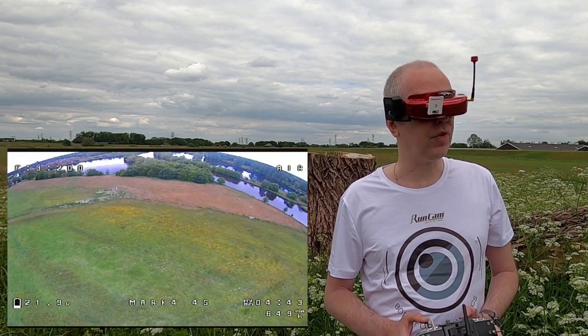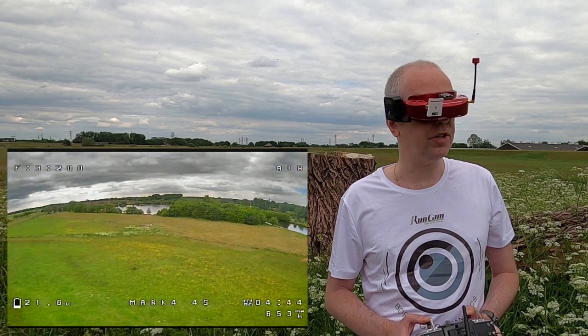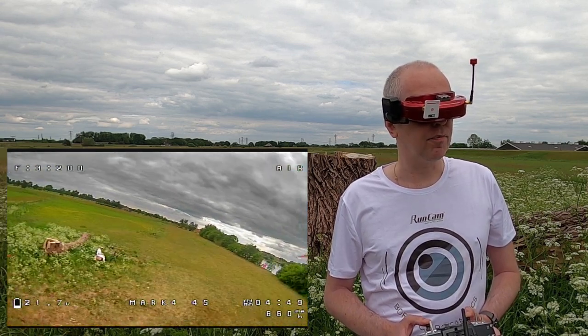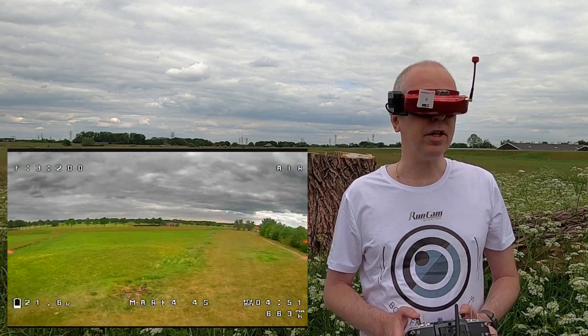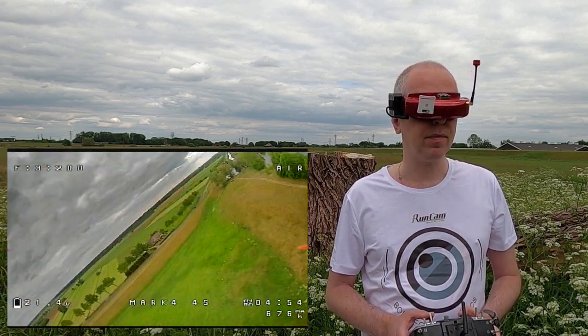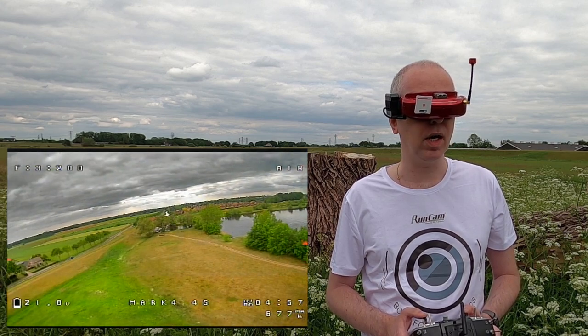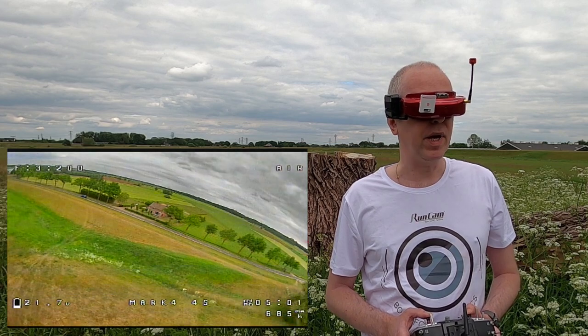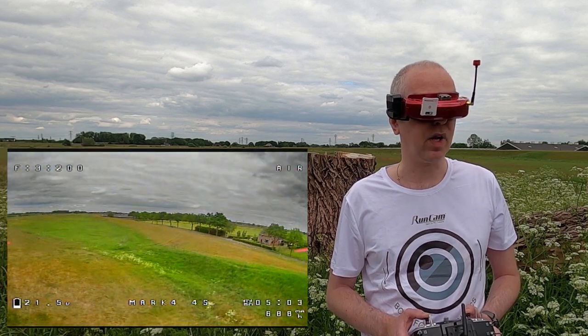Yeah, and if you've seen my first video on this copter, there was definitely a fail on the assembly. But I don't like doing negative videos. So that makes me happy. I also paid for this copter - I didn't get it for free. So that also makes me happy that it actually flies well.